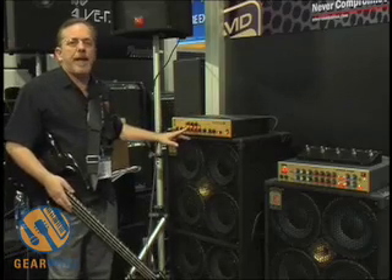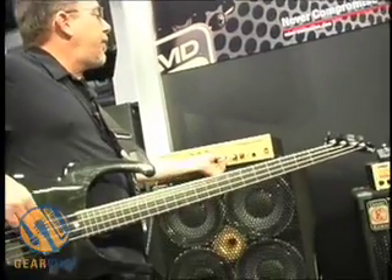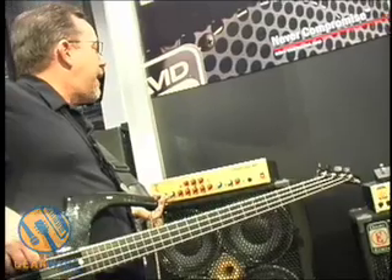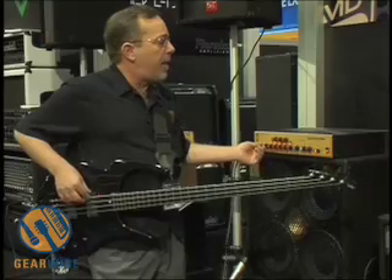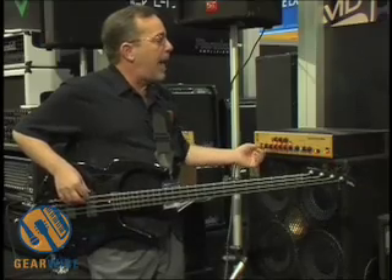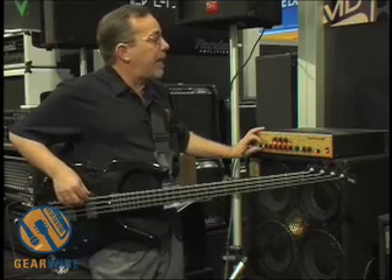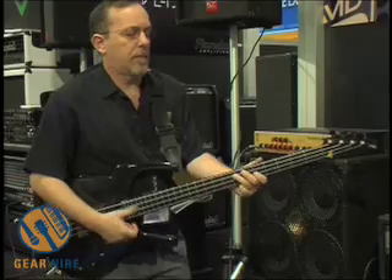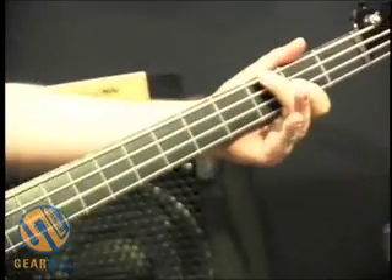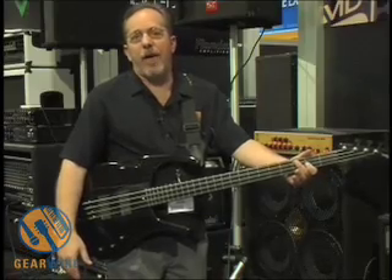Now, this is the original five-band EQ. Real quick, I'm going to run you through setting the thing up. I'm going to start out by rolling my gain up. Now I've got my sweet spot. I'm going to give myself some volume, run my enhance up, and bring my compression in. And I've got an instant tone — and that took me, what, 30 seconds? Try that with any other amplifier, I dare you.